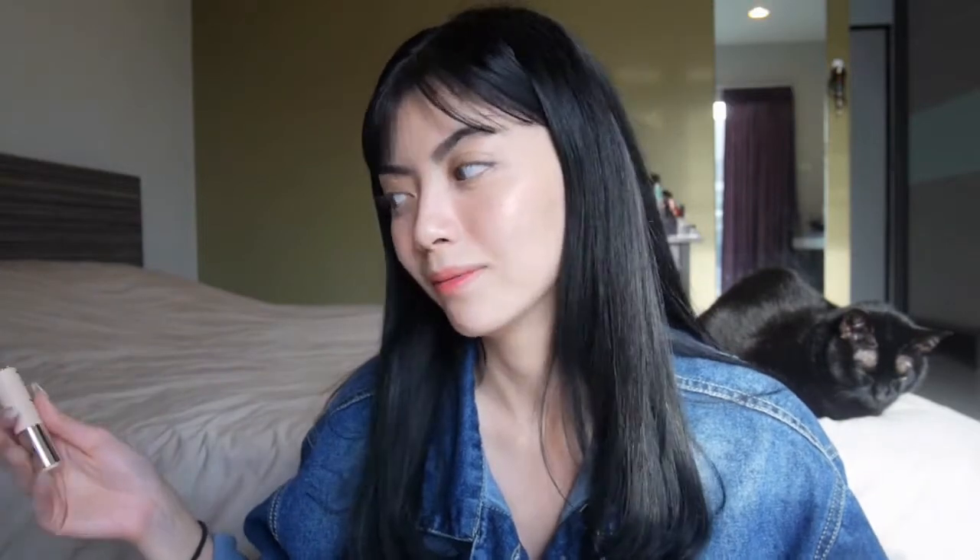I don't even know what Pit & Pat means. I just got it because of the nude packaging, and this is basically a tinted lip balm. Out of all the colors they have — and they have a lot — this is a little bit of a darkish, reddish color, although it applies pretty vibrant red, so keep that in mind. This is a very, very pigmented tinted lip balm.